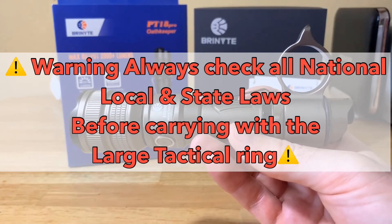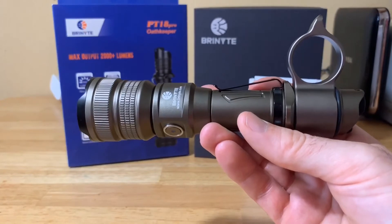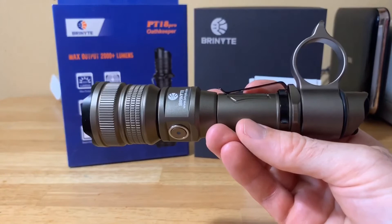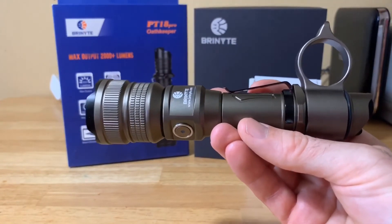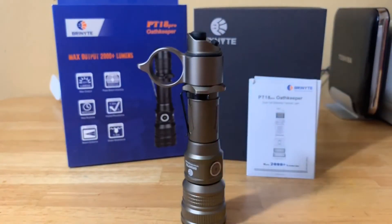It has regulated power supply, reverse polarity protection, overcharge, over-discharge, and overheat protection. Fantastic warranty too: 30 days free replacement, two years free repair, and a limited lifetime repair warranty. A lot of really cool features.